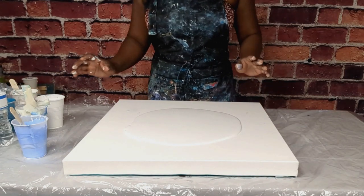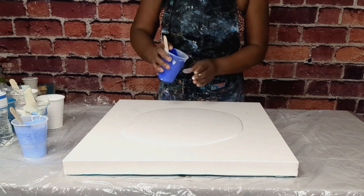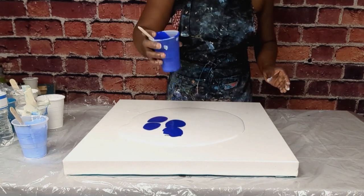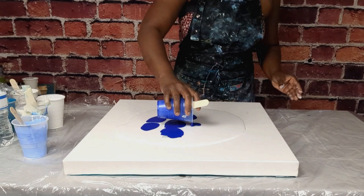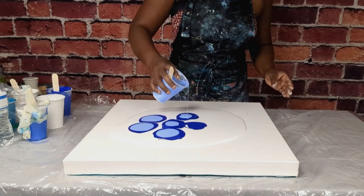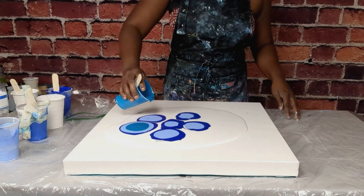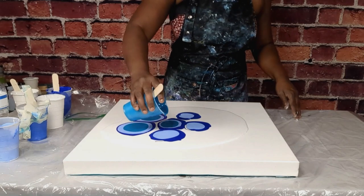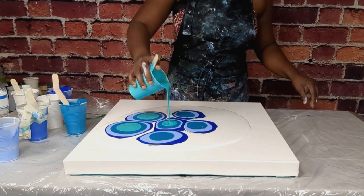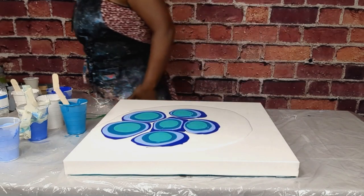Now I'm going to go ahead and start putting my paint in puddles. This is cobalt blue, this is baby blue, this is aqua green. I have some bubbles all over so I'm just going to quickly burst those.